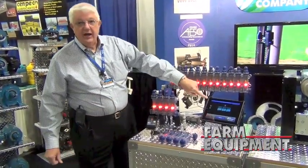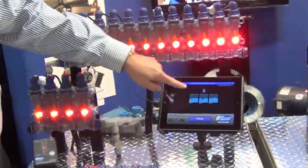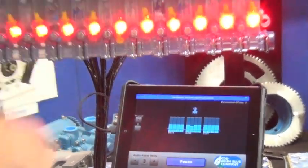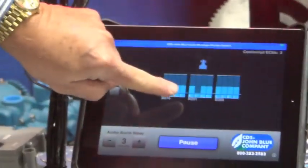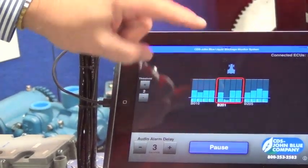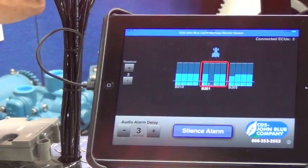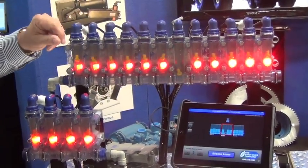We also do this on an iPad version. On the iPad version you actually get a visual display, and we're going to show you the same thing. We're going to block one of the rows, and when we block the row you're going to be able to see the flow actually decreases. In this case we set the level at level two — it actually falls below that. We get an audible alarm and a flash in the back, and that flashing continues until you actually reset the system.